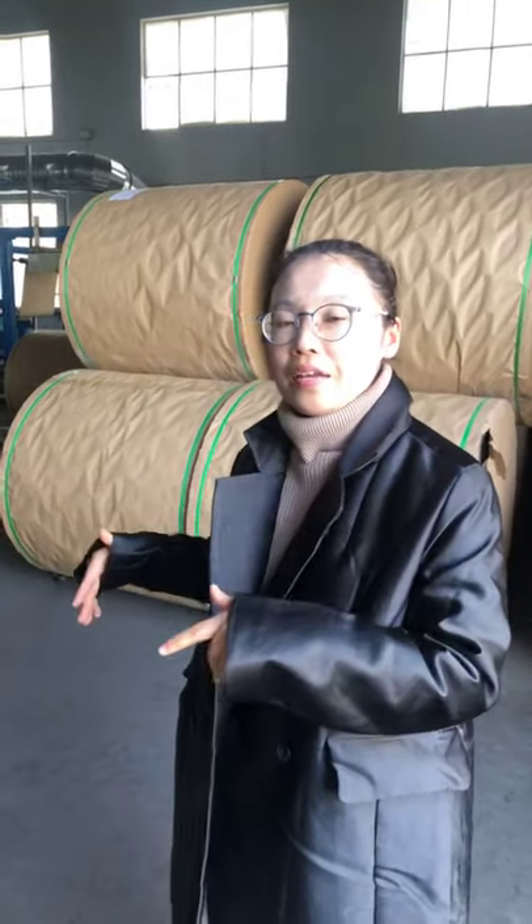Actually, we have two factories. Today I'm standing here in our first workshop.